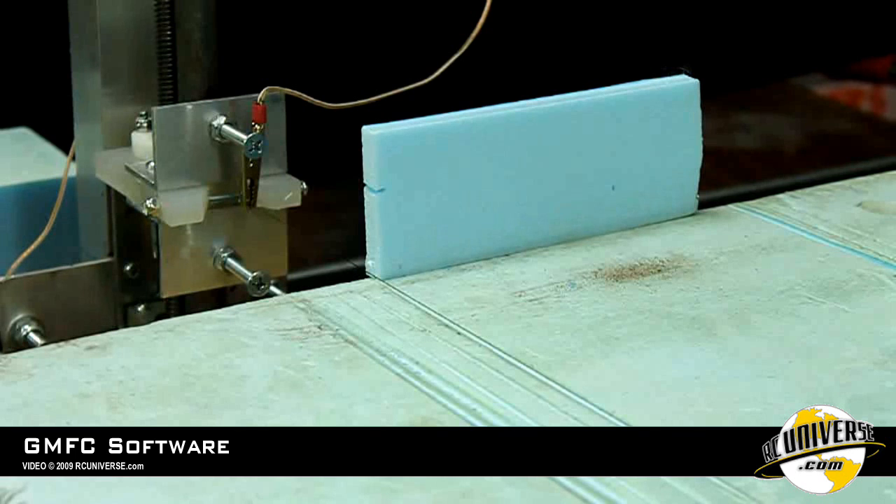Now I'm going to show you how to calibrate your hobby CNC machine. I've placed two 10mm thick slices of foam on either side of the cutting machine and we're going to use those to cut a test profile. We're going to measure the test profile and the difference between the size of the test profile and the actual size that we wanted is going to be our kerf.